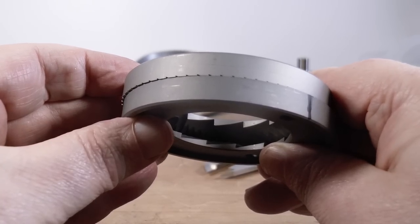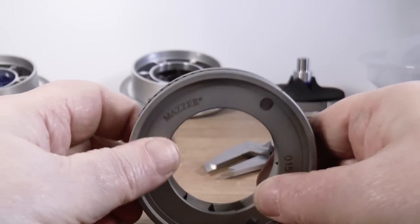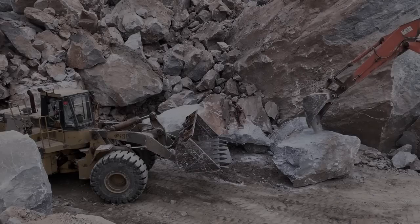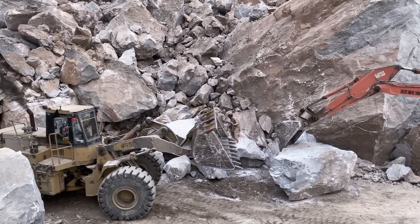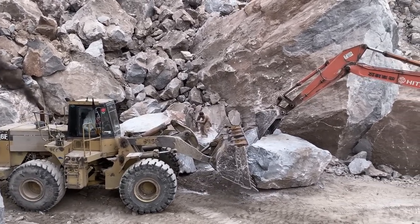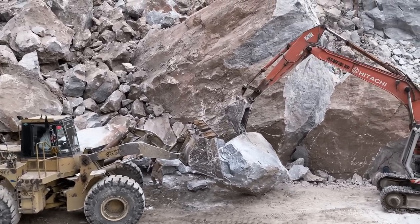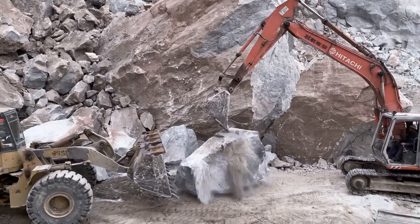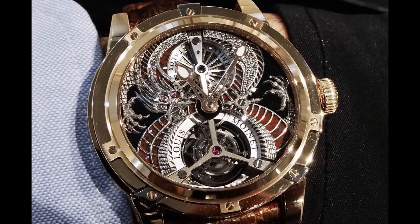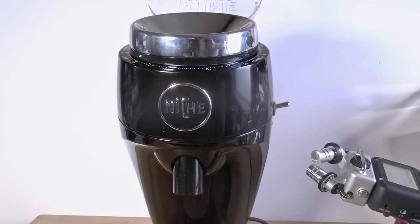This will enforce your upper size limit fairly strictly and give you a somewhat more regular particle shape. Now let's take it apart. There is an important difference between build quality and duty rating — this is not a heavy duty commercial machine, but that does not mean the build quality is low. People think so; they're wrong. This wristwatch is quite delicate, but the build quality is exquisite. So let's keep the differences straight.